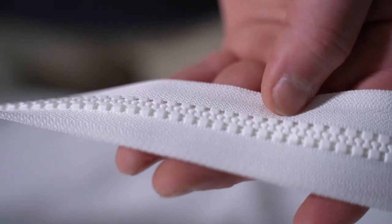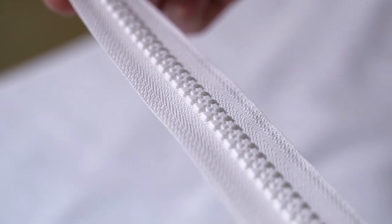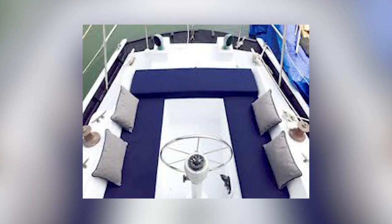Our marine zipper from YKK features larger plastic teeth that are UV resistant. The larger teeth resist dirt and grime and stand up to salt water much better than coil. The smaller size, number 5, can be used for boat cushions, bags, and jackets.